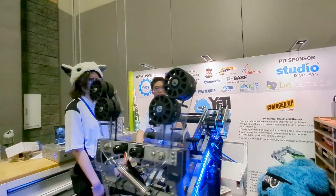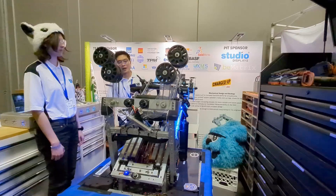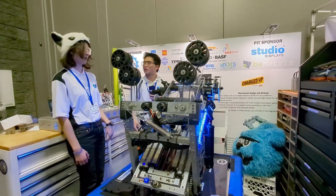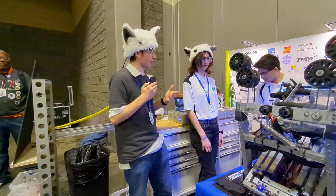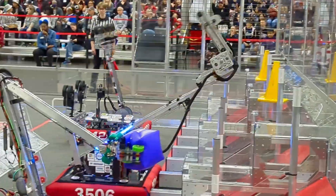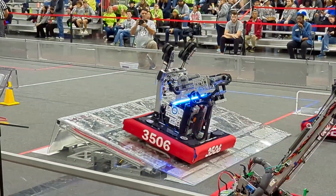Our elevator is also rigged with cascading so that all the stages move at the same time. It's really awesome to see this handoff mechanism — I haven't seen this on any other robots so far. What are you doing in regards to auto and vision controls on this?